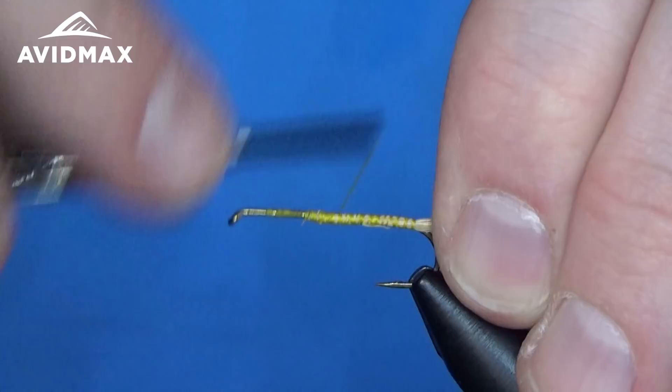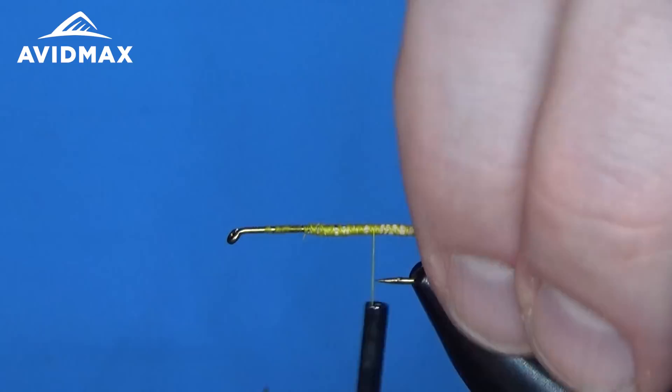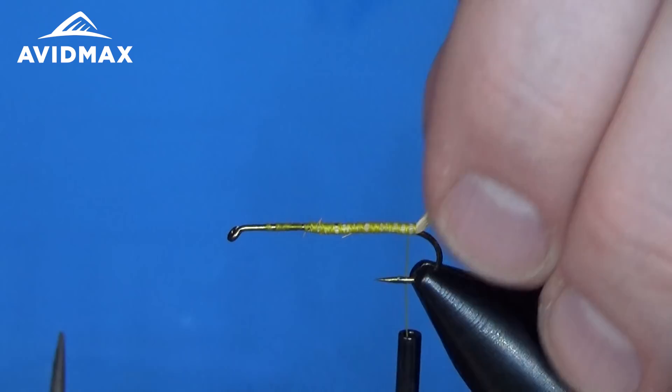And then we'll add the ribbing of our fly here. This is that extra small or fine gold wire. You don't want to go too heavy on this wire because you want to make sure that it's nice and buoyant when you're all done with it. So I'm just going to cinch it down and work this back.